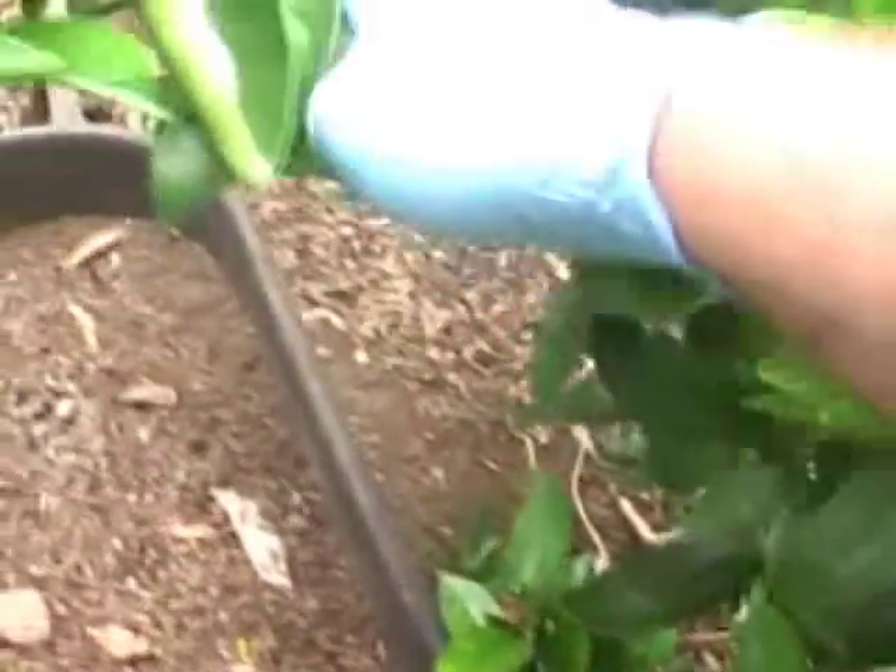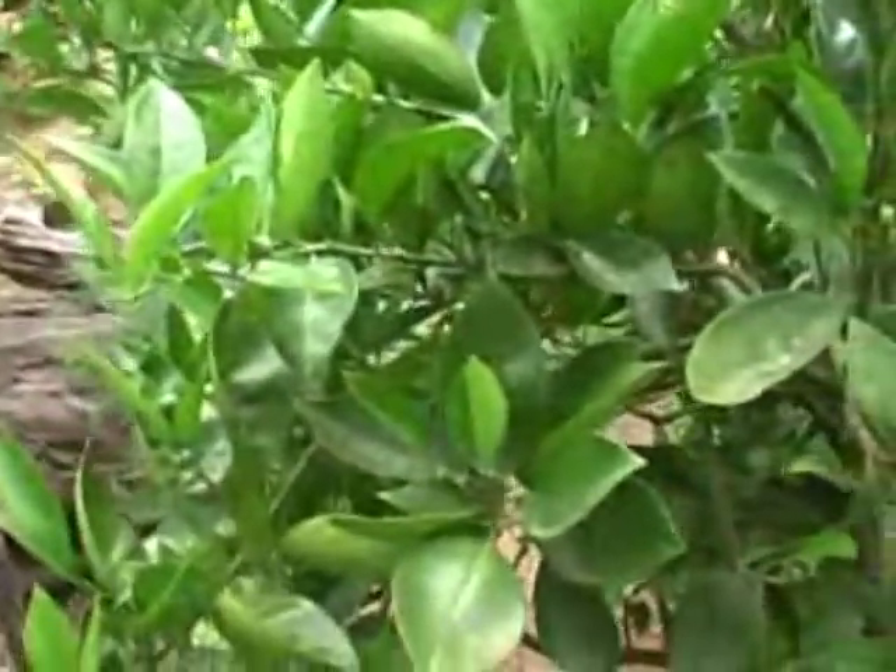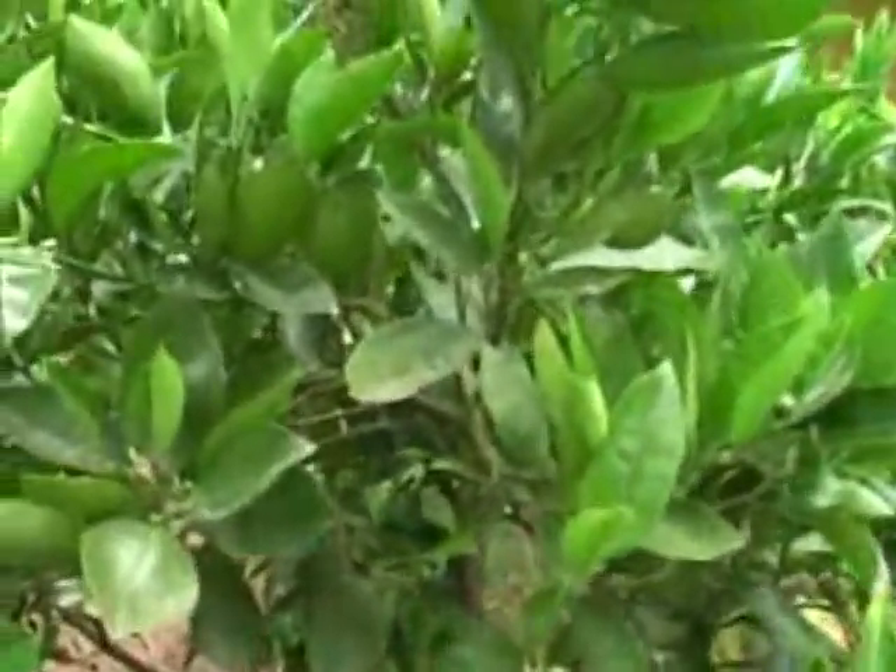This tree that the stink bugs are on is an orange tree, but we've also got a mandarin tree. After I'm pretty sure I've got them all on this tree, I'll go and check the mandarin tree as well. I can't see any more on this tree, so I'll go check the mandarin tree.